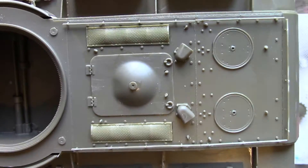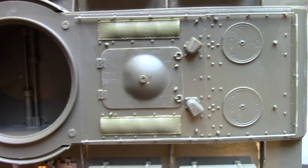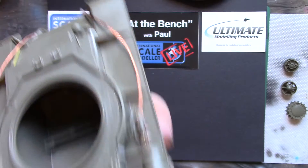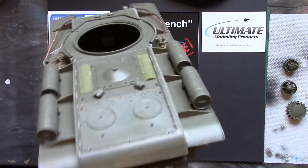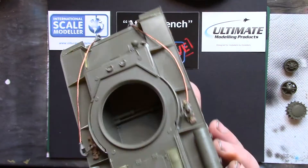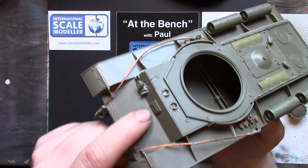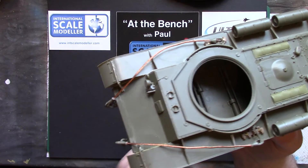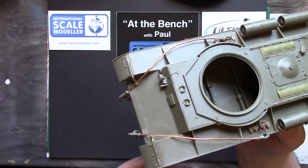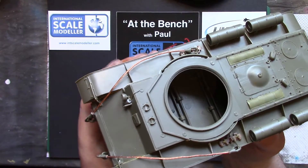Underneath the hatch there is an engine in there. I built it, stuck it in, didn't bother painting it because I was going to glue the hatch shut. And there is also a driver's compartment right in the front there. But as the only hatch that opens into it is that tiny little one there, you're never going to see any of it. But yeah, it's nice to have it in there — adds to the part count a little and gives you more time to stick stuff together. Everything fits.